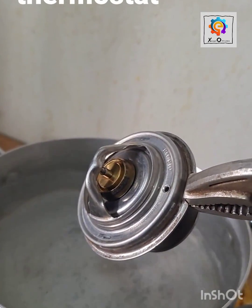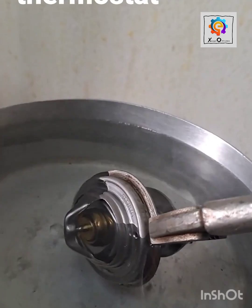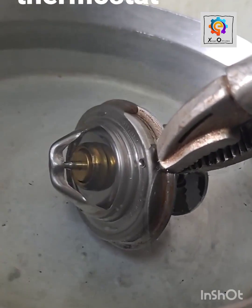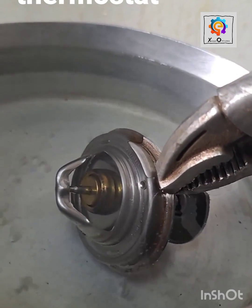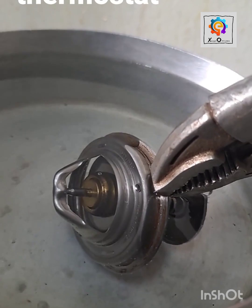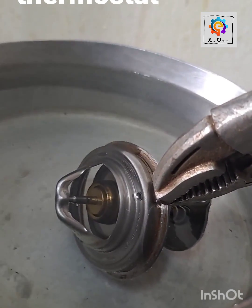Welcome back to this edition of Mechanic Expert Options. Today we're going to do the practical thermostat test. This thermostat is made of a bimetallic strip — because of the difference in temperatures, when it heats up, you can see that it opens.